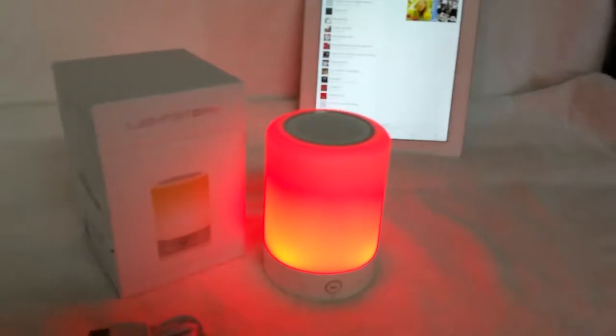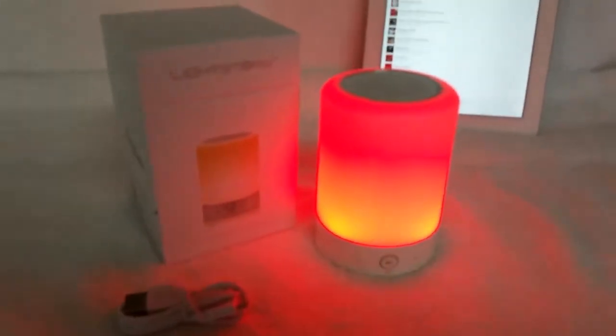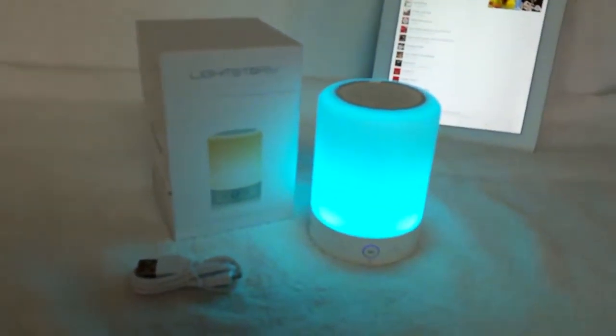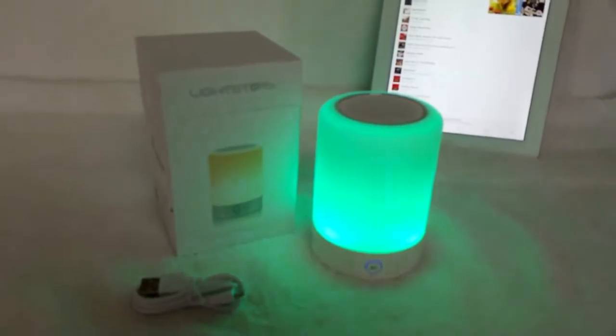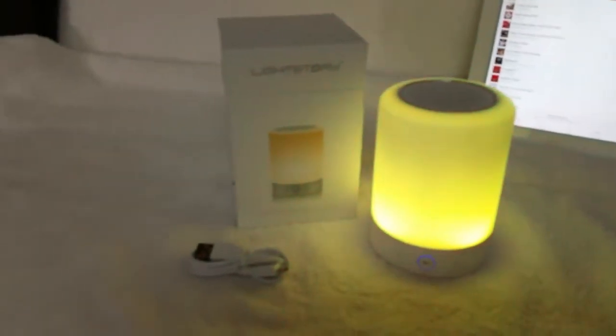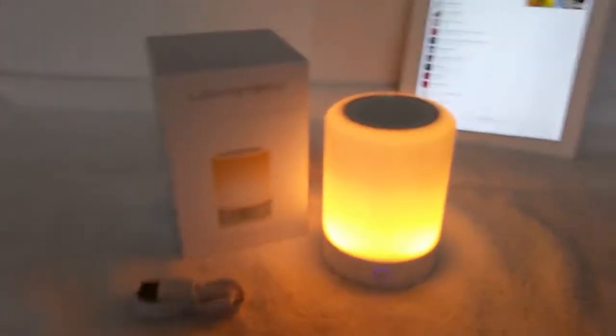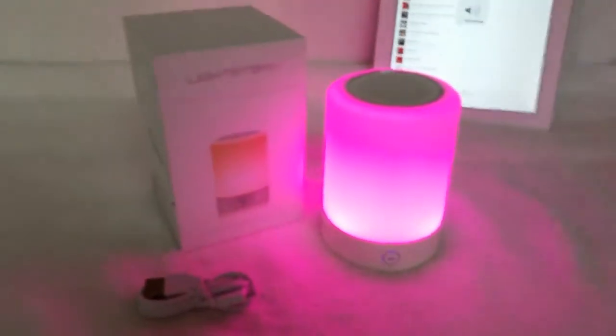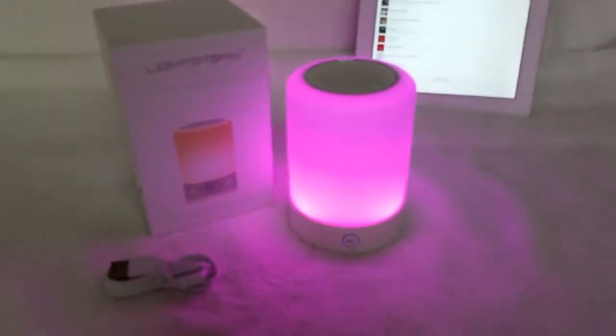After it transitions through the different levels of brightness on the clear lights, it'll hold on red. Tap it again. When it turns to blue, if you let it run through the cycle, it'll show you several different kinds of light. And once it reaches a light color that you like, tap it one more time and it will hold on that color for you.